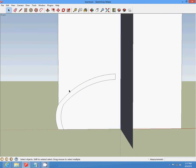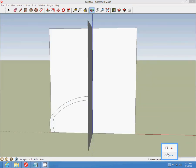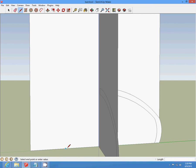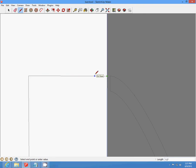Complete all of that on all four sides. Draw a line up five inches, draw a line over, and draw a half-inch line back, then delete that line.